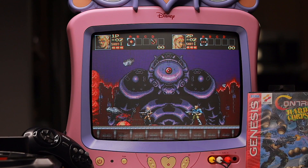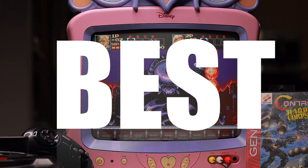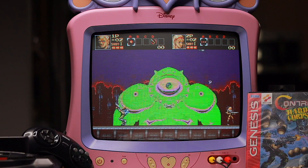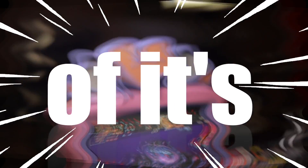BTW, leave in the comments if you agree that Contra Hardcore for Genesis is the best Contra game ever — and not just the best Contra game ever, but the best of its generation.